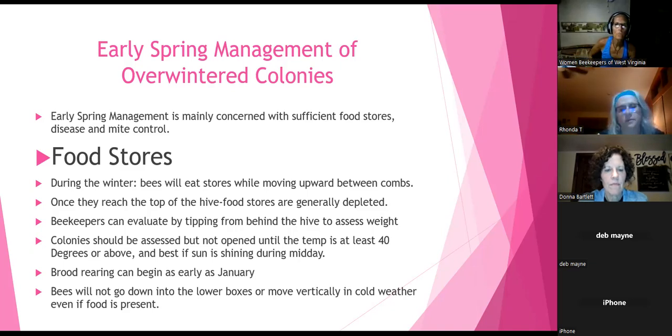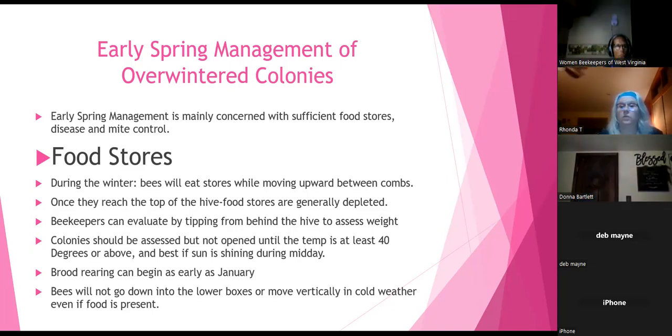Colonies should be assessed but not opened until temps are at least 40 degrees or above, and best if the sun is shining during midday. Brood rearing can begin as early as January. When brood is present, things have to be there in order to make it — we need plenty of food, pollen, and water for them to raise bees.